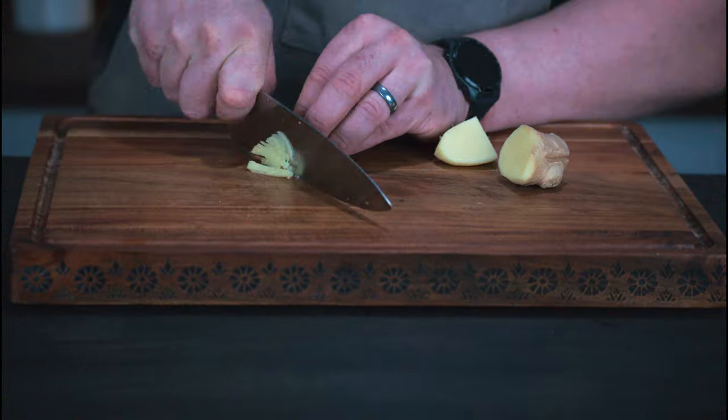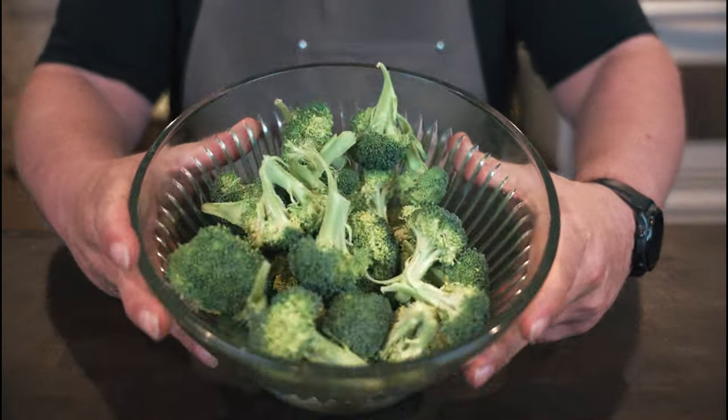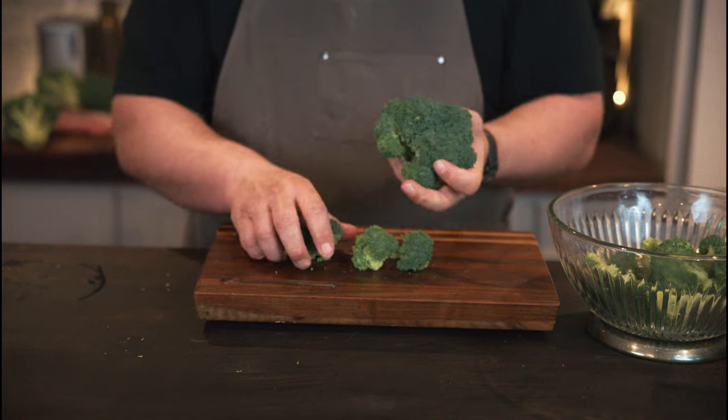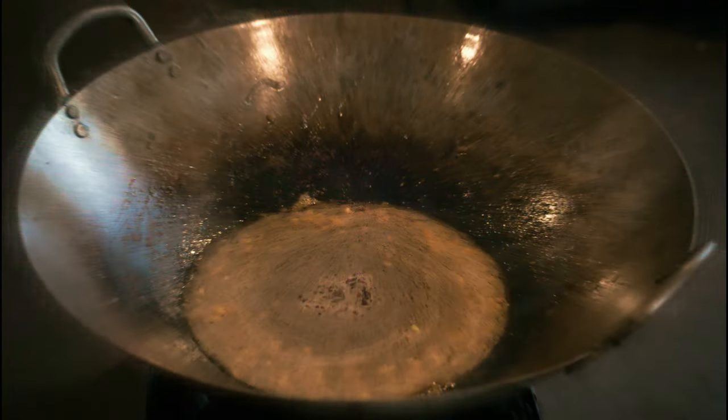And now for our other ingredients: two cloves of garlic chopped, one and a half teaspoons of ginger also chopped, and our broccoli — fresh, of course — which we've pulled apart into little florets. Then all we have to worry about is our sauce.